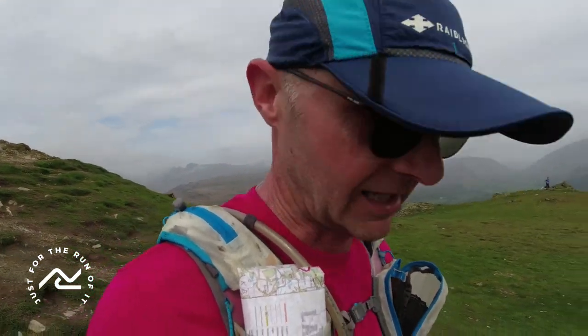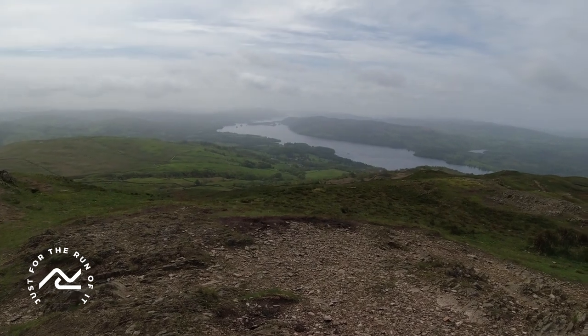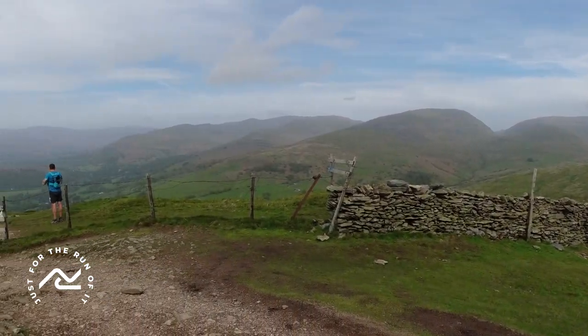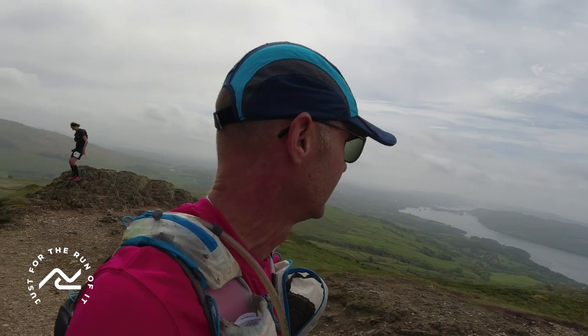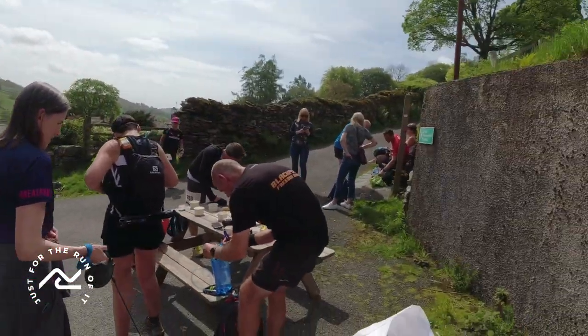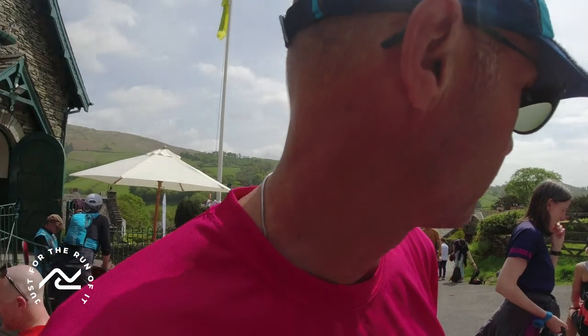That was a climb. Now for a quick descent by the looks of it. At least we can see the lake for a minute. That was a tough climb. Halfway — feed station and bag drop. It's hot, hot, hot. I managed to get a bit of food in, a bit more liquids, and a new battery in the camera — that was very important. So onwards, feeling hot, hot, hot.